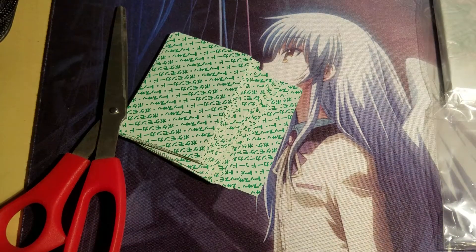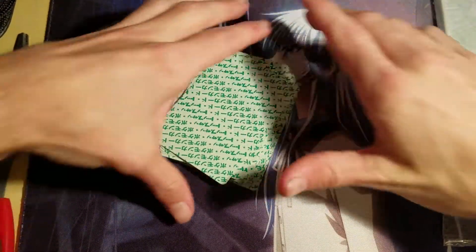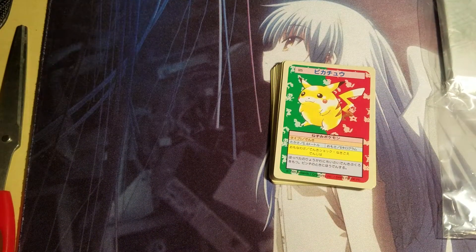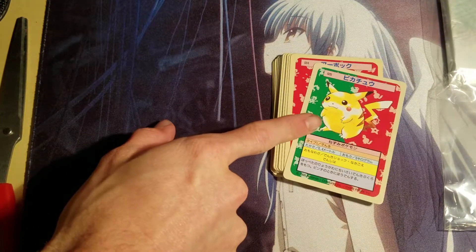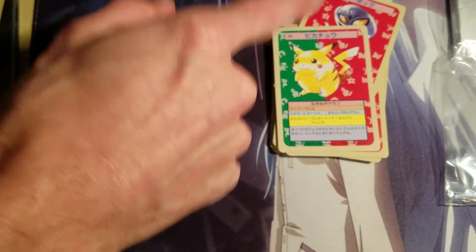So these are Top Sun Greenback Pokemon cards. The first Pokemon cards I had ever seen were actually these Top Sun Greenback cards, and what I have here is the first ever shown on YouTube.